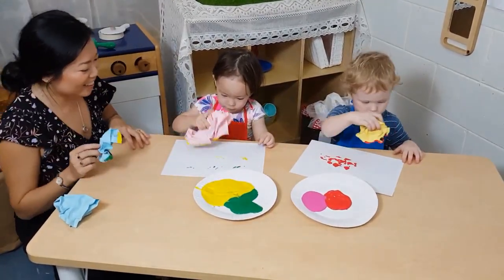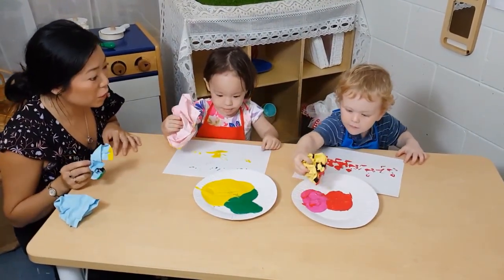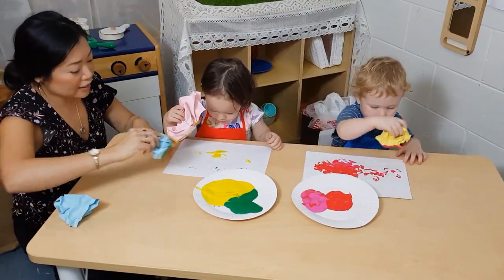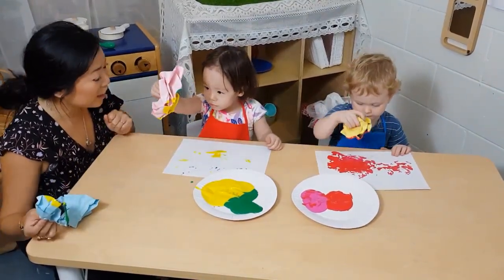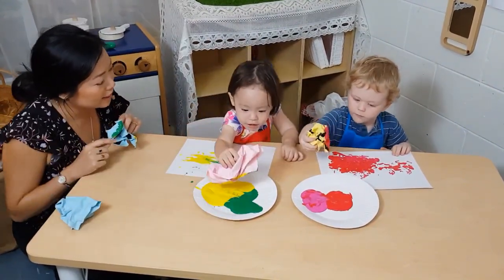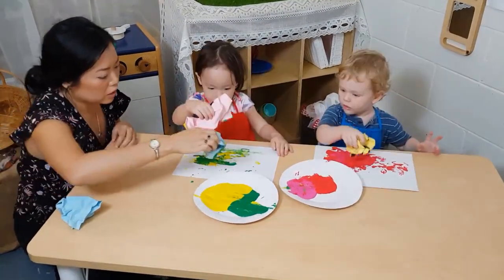Wow! Look at that! It's beautiful. Isn't it the colors? What colors can you see? What colors do we have here, Abi? This is a little bit of yellow. There is yellow. What about this one? What color is this? It is green. That's right. Green and yellow.